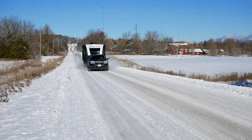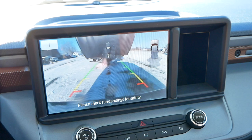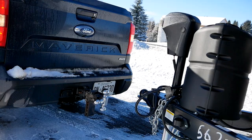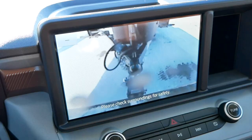Backing into the trailer now so you can see the camera. You get a straight-up backup camera that gives you that hitch line. Once you get close, you can zoom in and get right on that hitch ball. It's nice to have that hitch zoom-in view here on the Maverick.